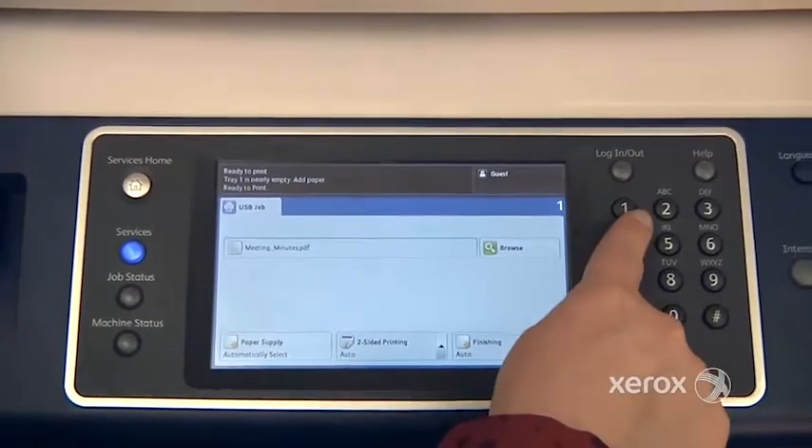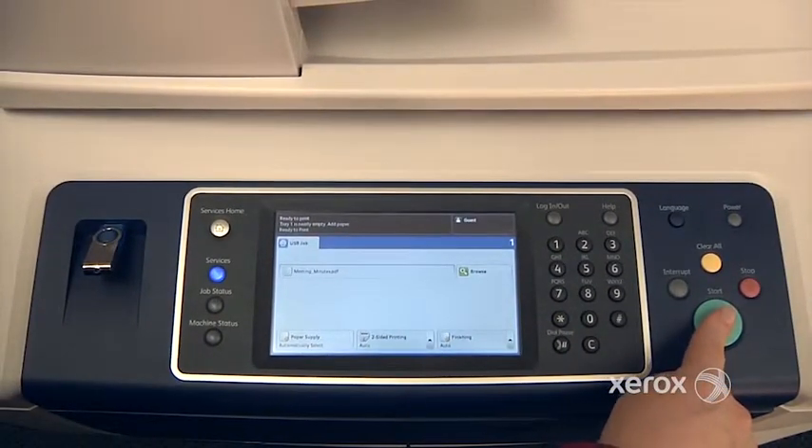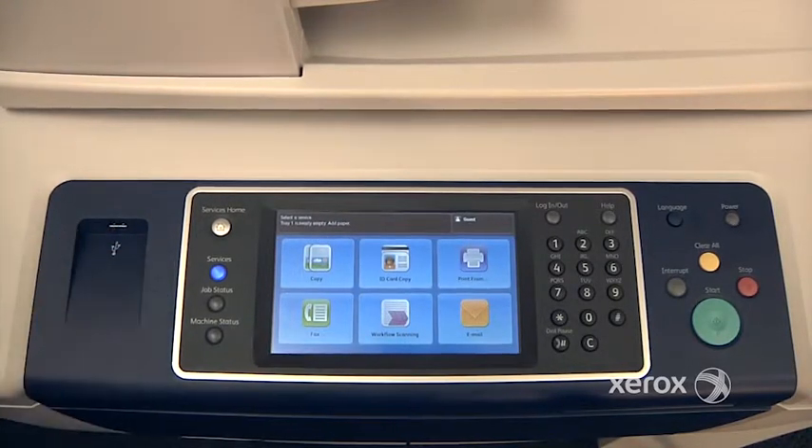It will actually indicate from the screen here, and then all I have to do is press Start. So when you're all done, you're safe to just go ahead and take the key right out.